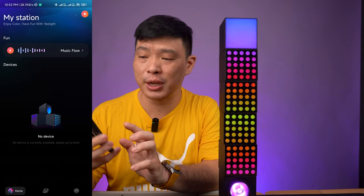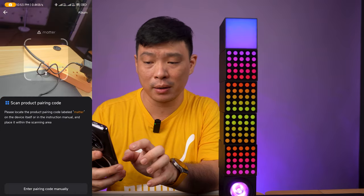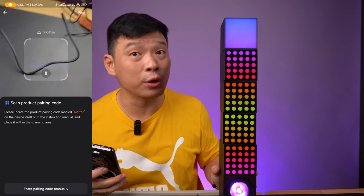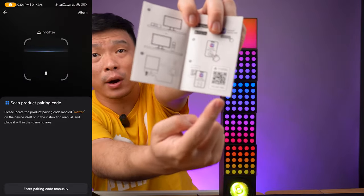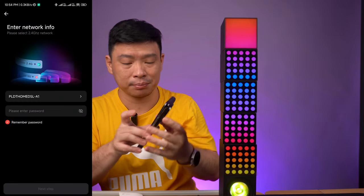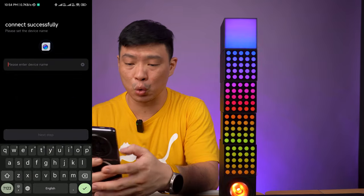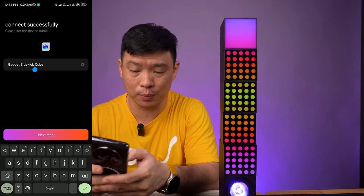So right now we've entered my station here. Let's try to navigate by pressing the plus sign up there. You need to scan the QR code which is present on the main box. Before I forget, it's also pairable with Razer Chroma. So you'll be scanning this QR code which is found on the manual of your host. Then you'll need to enter the password of the router. Right now it's trying to connect. We just need to give it a name — let's just make it simpler: GSQ.